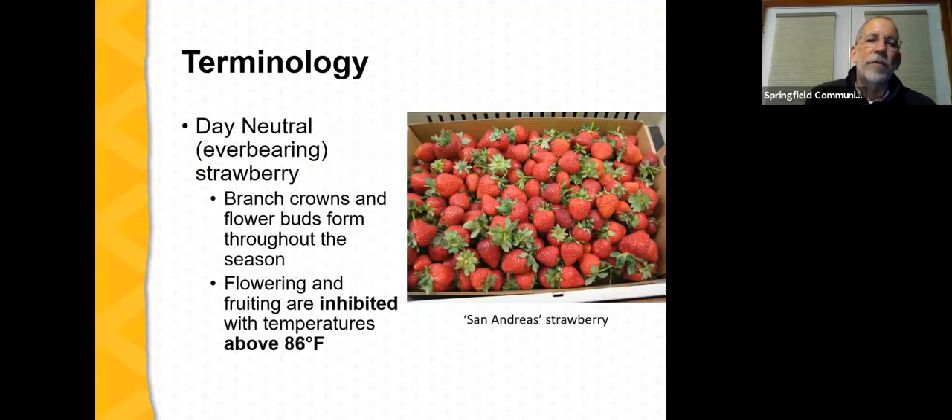Another type is the day-neutral or ever-bearing strawberry. With this type, flower buds form throughout the season — not in response to day length — and branch crowns also form. An important caveat for Midwest production: whenever temperatures exceed 86 degrees Fahrenheit, flower bud development is inhibited. So while day-neutral strawberries can continue producing blossoms and fruit throughout the growing season, this only holds as long as temperatures aren't too warm. Day-neutral strawberries have not been grown to the extent that June-bearing have in the Midwest, but there are places where they could be a profit center on a specialty crop farm.